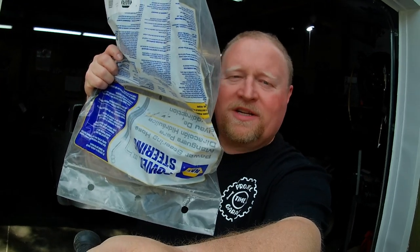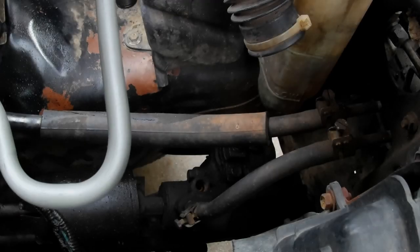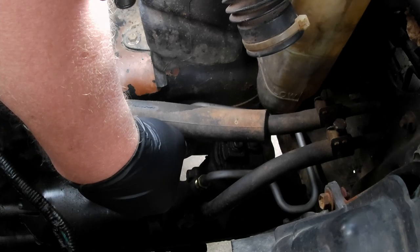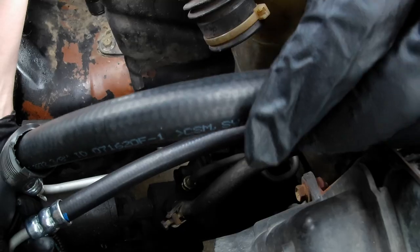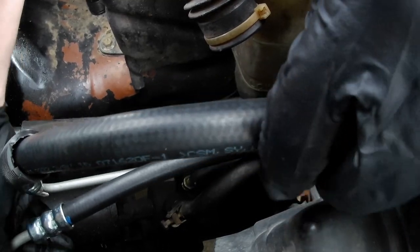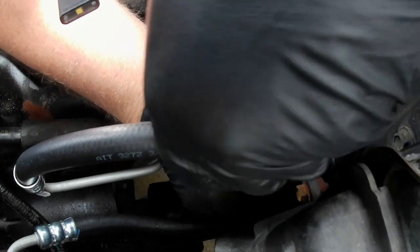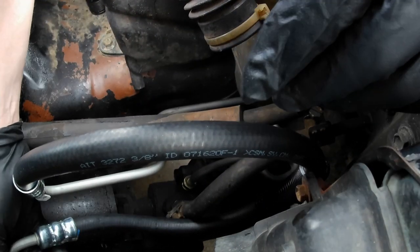Check out what we got — brand new power steering hose. Napa couldn't remake that hose because of something about how it was made, so we bought a new one. Cost me like 30-something bucks. Let's put that on and have power steering again. We're not sure exactly how that's supposed to be routed, but I'm going to use my judgment.